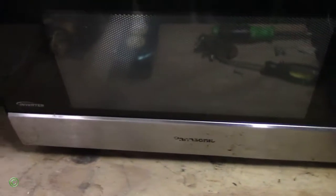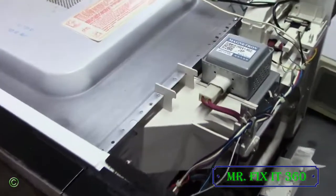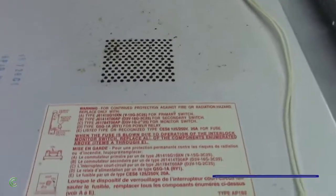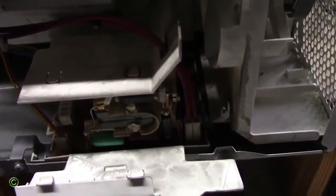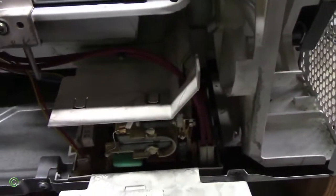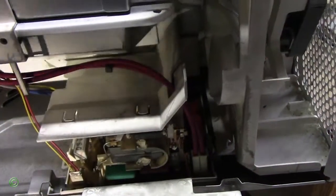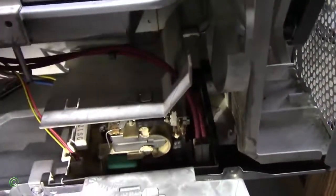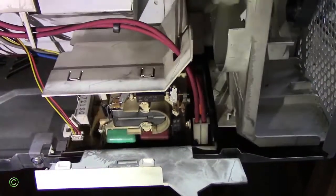This is a Panasonic inverter microwave. The thing with this inverter is that it comes with a circuit board — a nice circuit board right here.